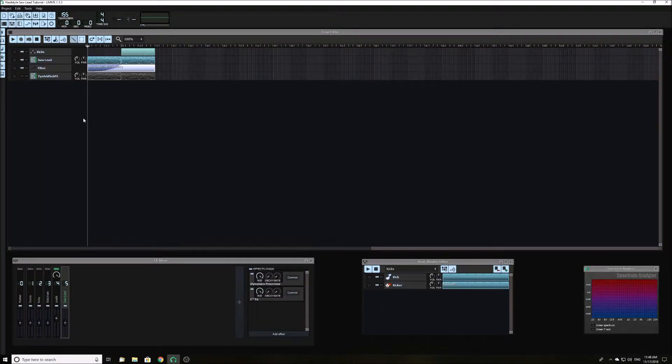Hello guys, today I am going to show you how to make a hardstyle lead using Xenad sub-fx. Your lead will sound like this.